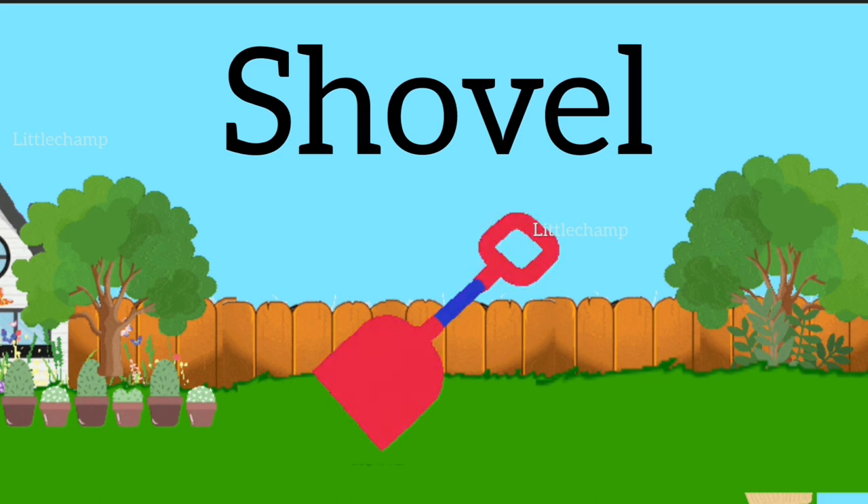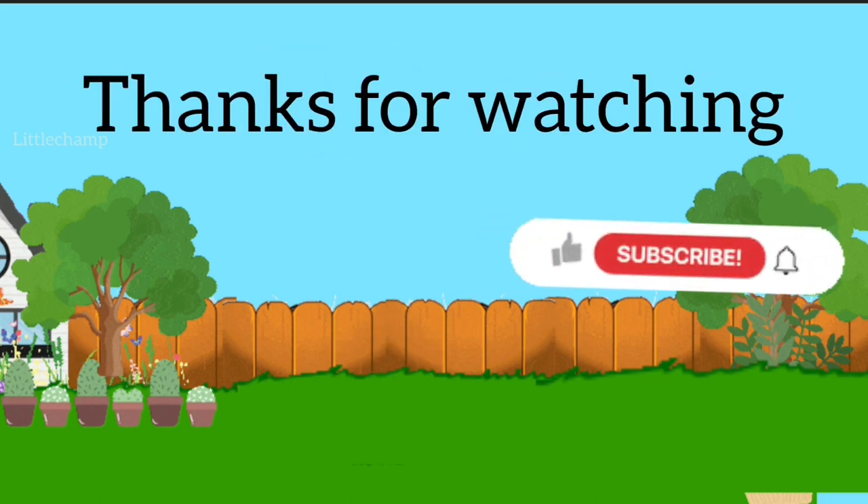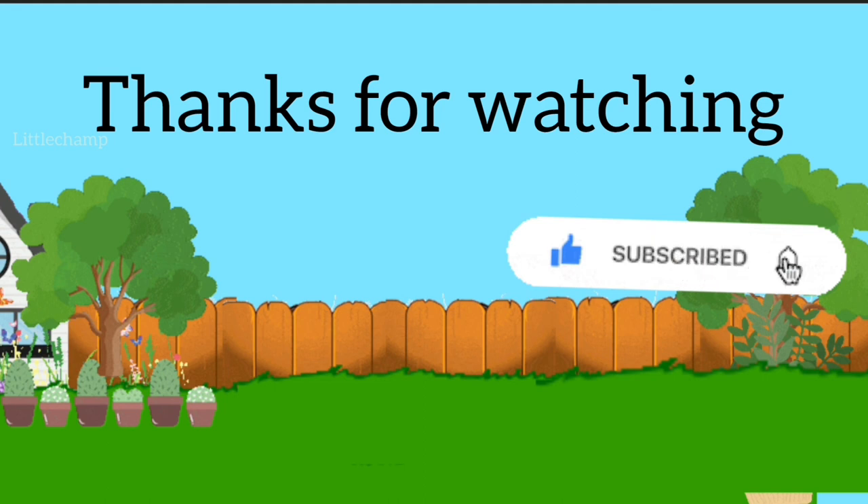If you like the video, please like, share and subscribe. Don't forget to press the bell icon. Thanks for watching. Bye bye kids. See you in the next video.